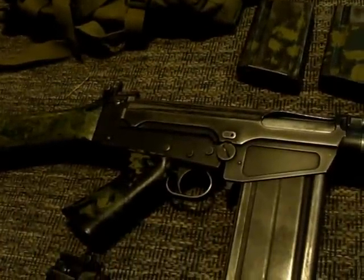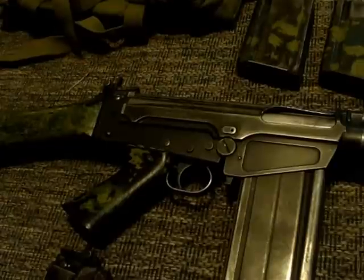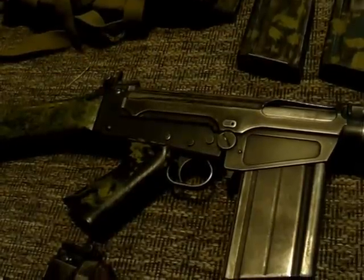This is my Rhodesian collection. Hope you guys liked it, and if you have any questions just leave them in the comments below and I'll do my best to answer them. Have a good one.